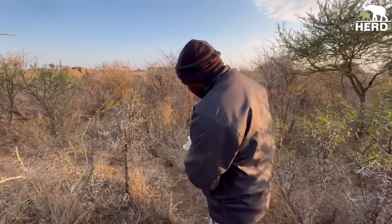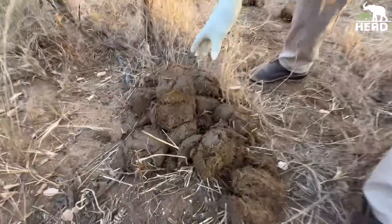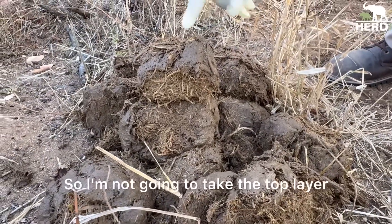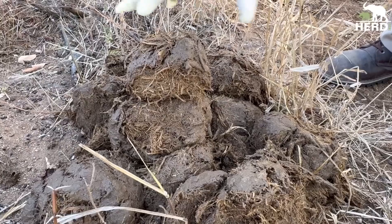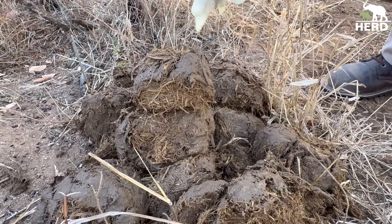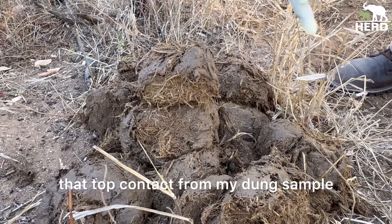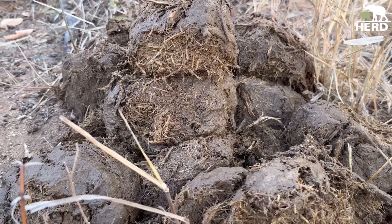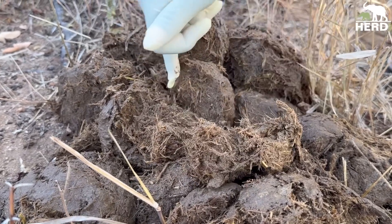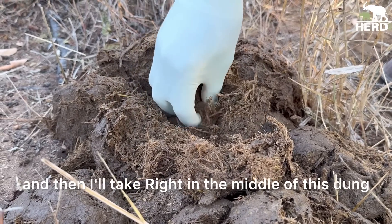On the dung here you can see it's Summer Pony's dung. I'm not going to take the top layer because there are a lot of flies and wind blowing sand, so we don't need that top contact in the dung sample. I'm going to use the dung from the bottom, right in the middle of the pile.